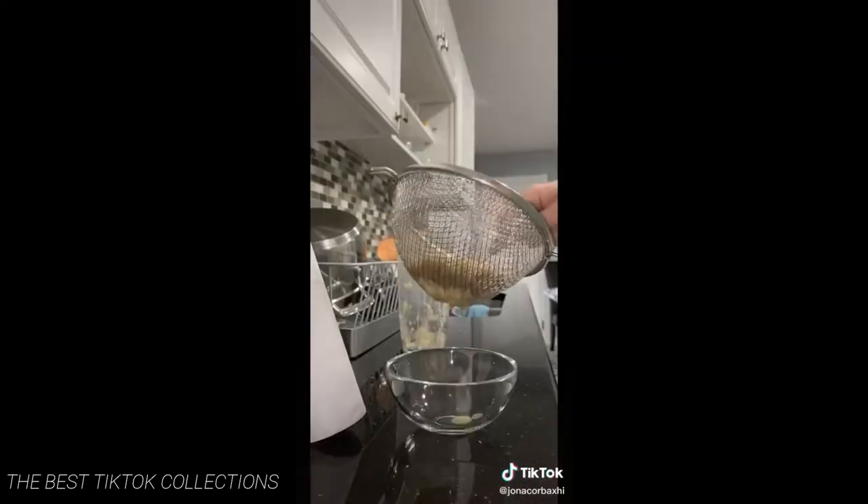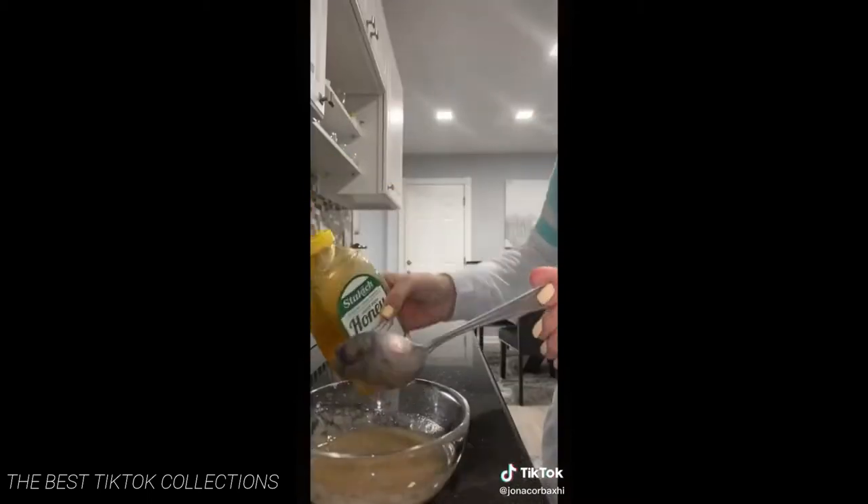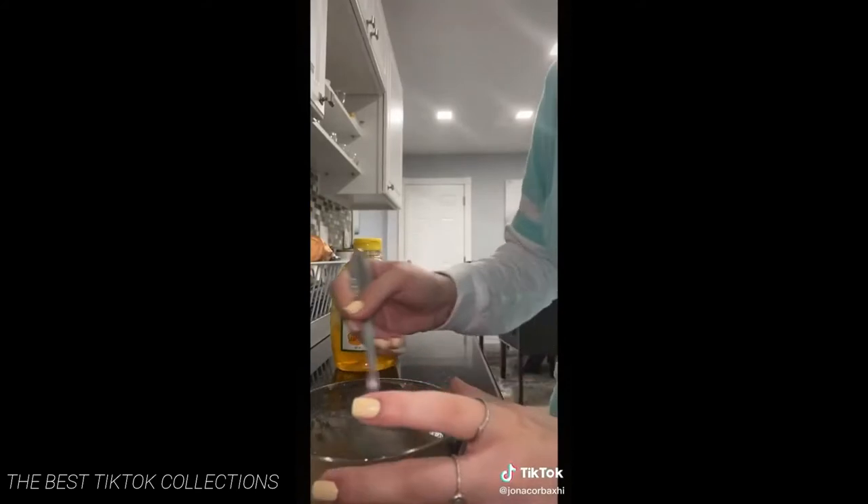You take a banana and you mash it up real well, because if you don't the chunks will get in your hair. But if that happens you just shampoo it twice, brush it in the shower and it should do the trick.